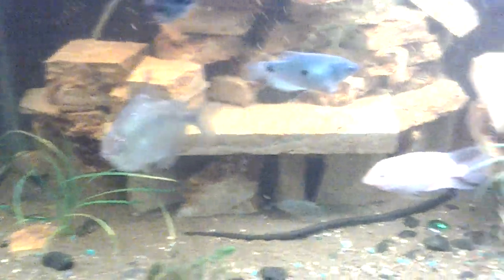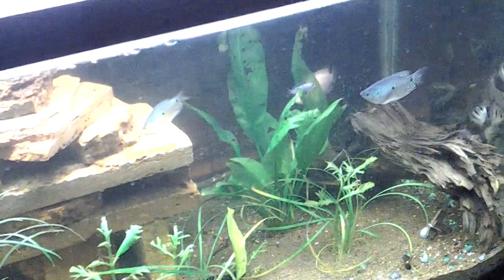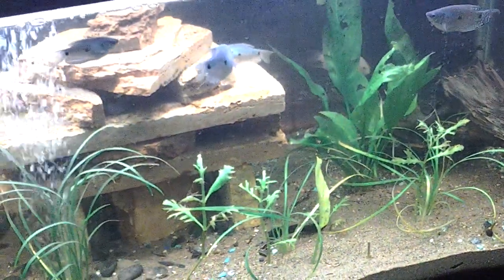We've got happy, happy fish. This is my first video, so let me know what you think. Thank you. Luke Patterson, a friend of mine.